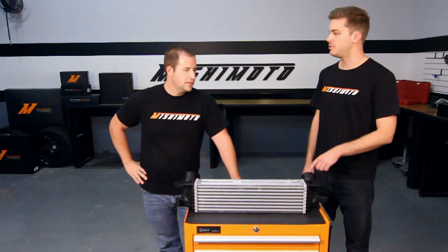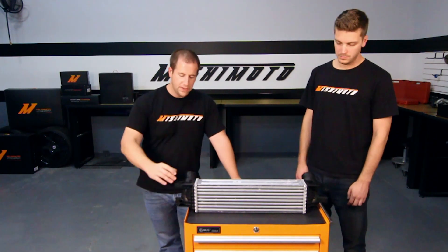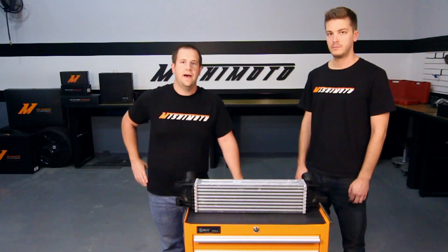How about the inlet? What size are these? They're definitely looking for improvement on that, as well as potentially building it thicker and more forward towards the front of the car, like we did with the 335 intercooler.